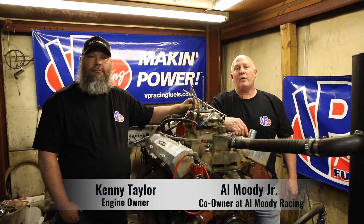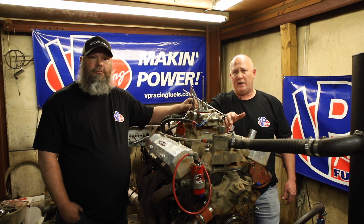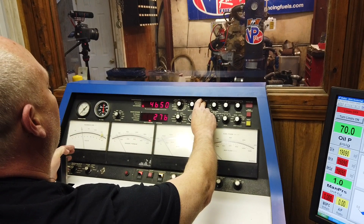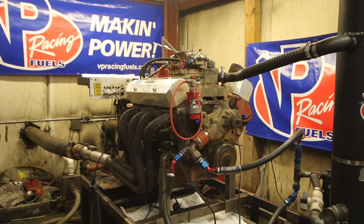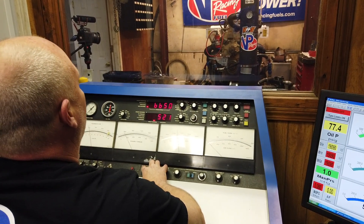Hi, my name is Al Moody Jr. and we're here at Al Moody Racing Engines. We're going to do another test for VP on their oil today. It just came out of the car — it's got roughly about eight to ten races on it. What we wanted to do was re-dyno this motor and do a teardown to inspect every component of this motor and how it's held up on VP oil.